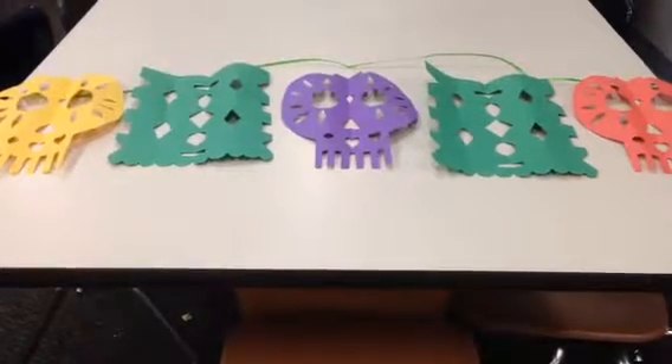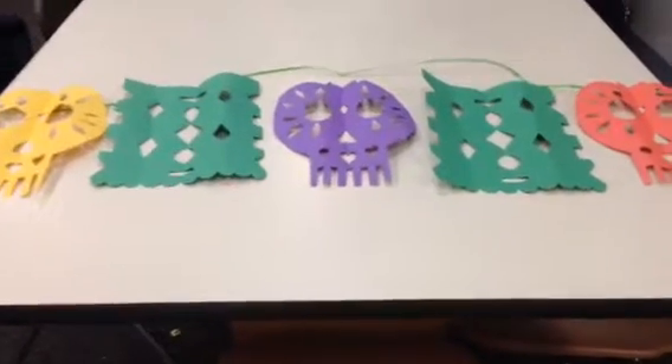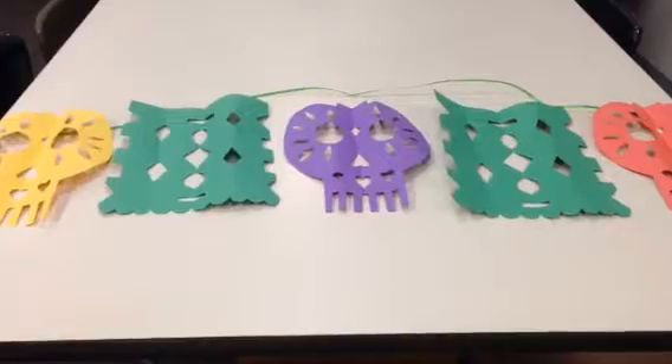Hello Artists! Today you will put your papel picado on string so you can take it home. First, figure out how you want your pattern to be.